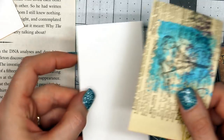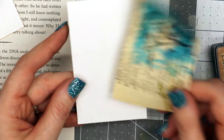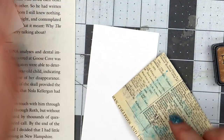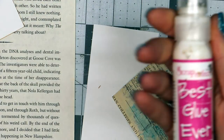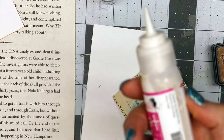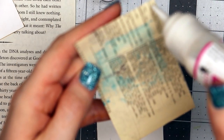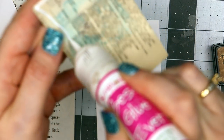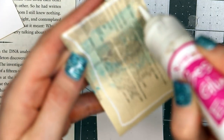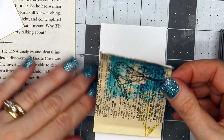I want this to have a really sturdy base because I'm going to make it into a pocket on the element I make today. So I'm going to glue this to a piece of cardstock that's the same size. I'm using the Best Glue Ever with the regular nozzle because I want a nice amount of glue. I'm putting a little bead all the way around and a little zigzag in the middle, then lining this up with the piece of cardstock.